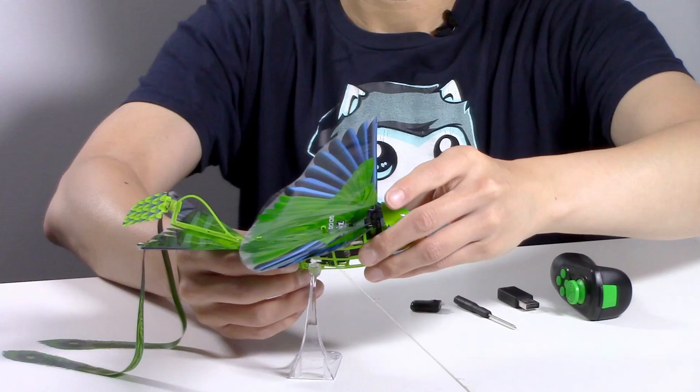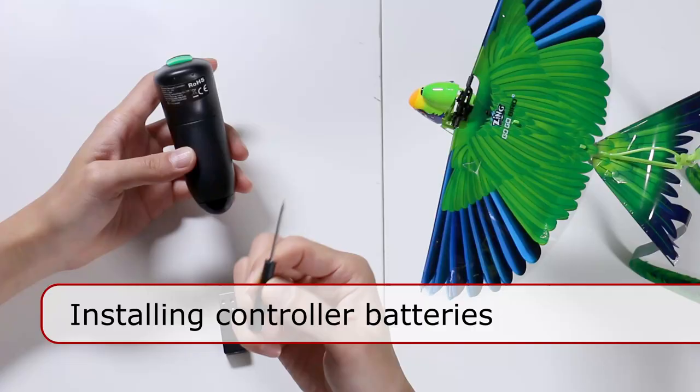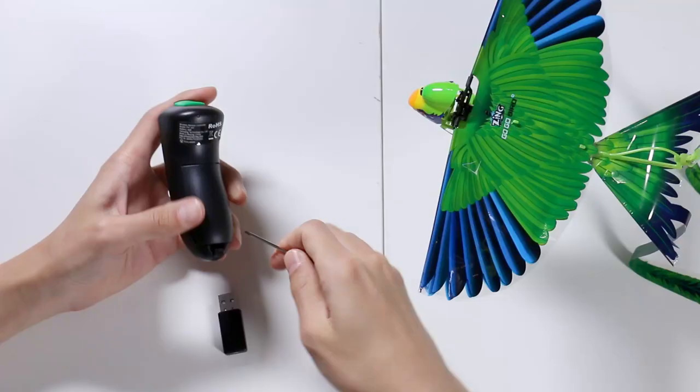Here's the remote control. You need to install two AA batteries, but you have to use the little screwdriver they give you to open it up. I don't like that very much, but at least the batteries won't fall out once you have them in there.